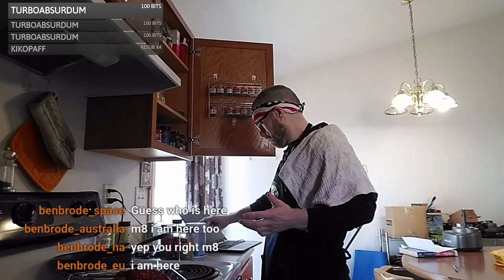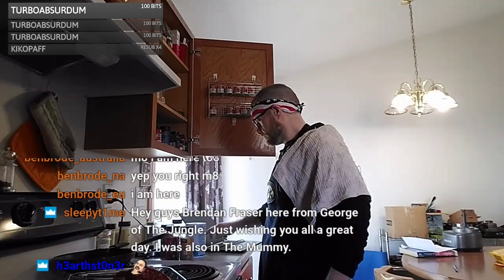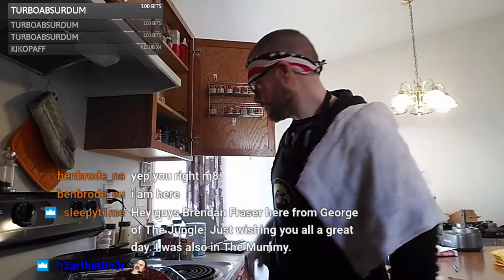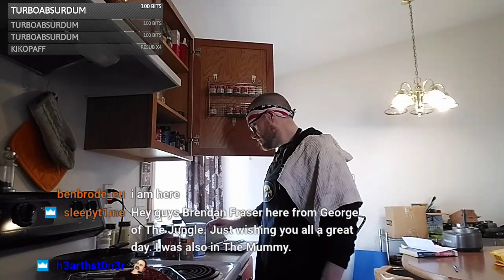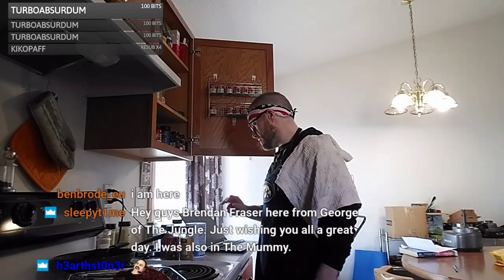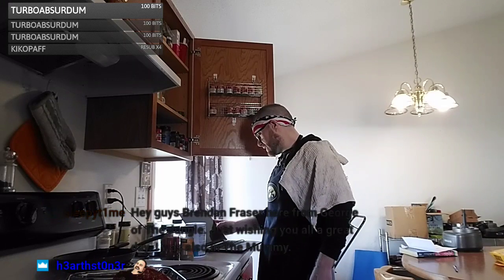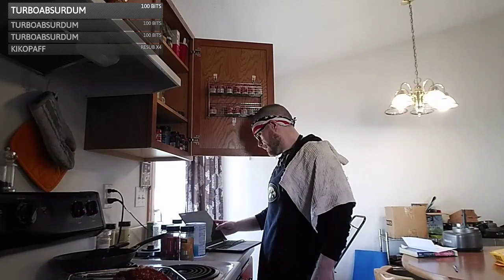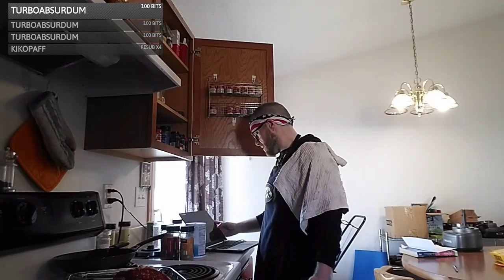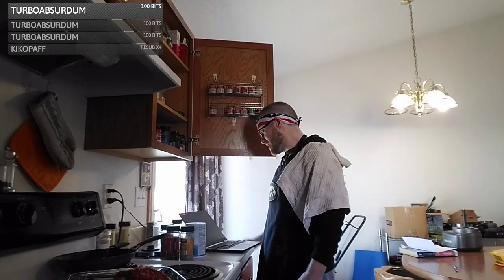The oven time is about 30 minutes — I'm going to entertain you guys for 30 minutes without eating. Good day Ben Brode, mate! Oh, Ben Brode from Space — I forgot about you, I'm sorry man. Good day Ben Brode Australia, mate!